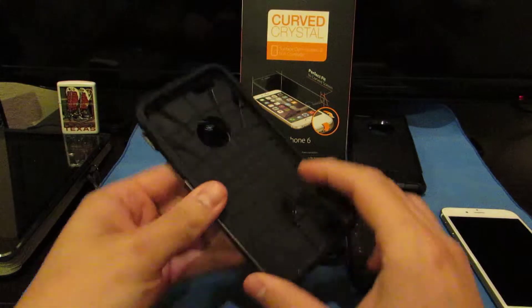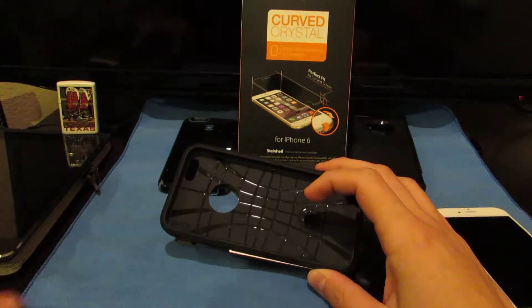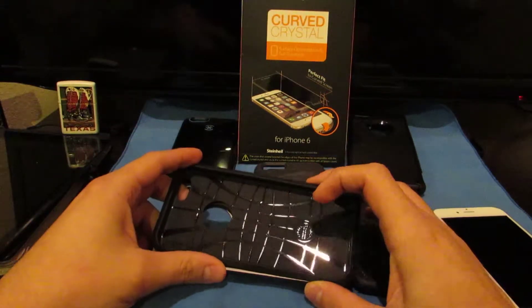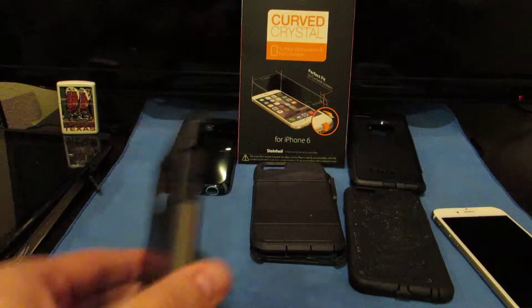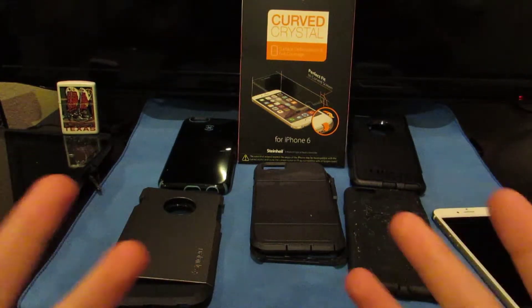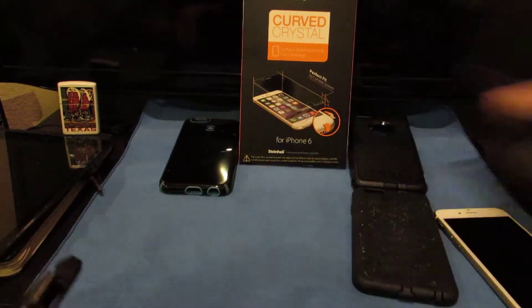This right here is the Spigen Tough Armor — the gunmetal case. It looks gold because of the light but it's gunmetal silver. I had one of these for my iPhone 5s, and even for my iPad. Really like these cases — let me know in the comments if you want a full review. For now, these videos are just quick demos: I'll put the case on and show you where the screen shield and case meet up.